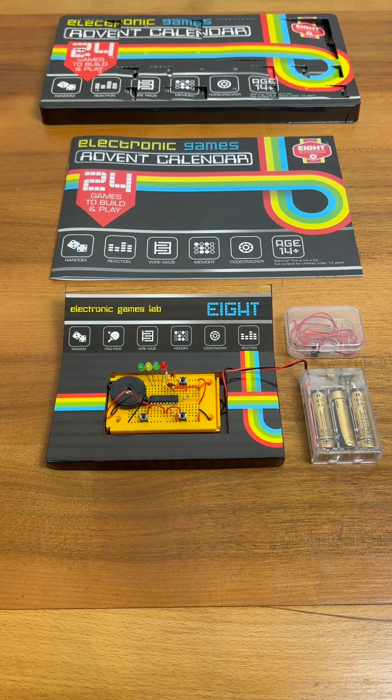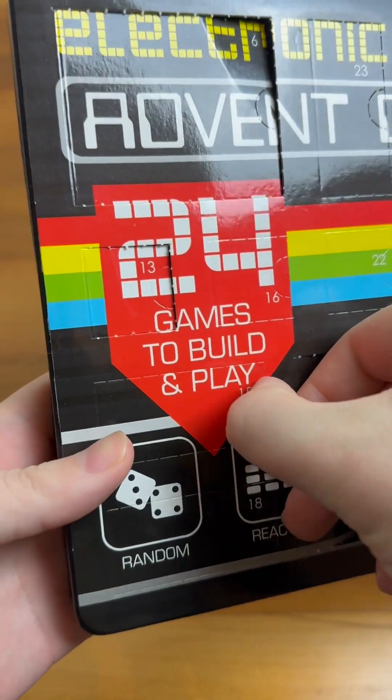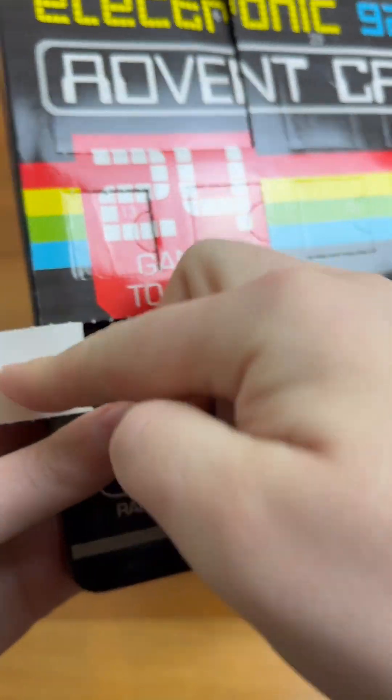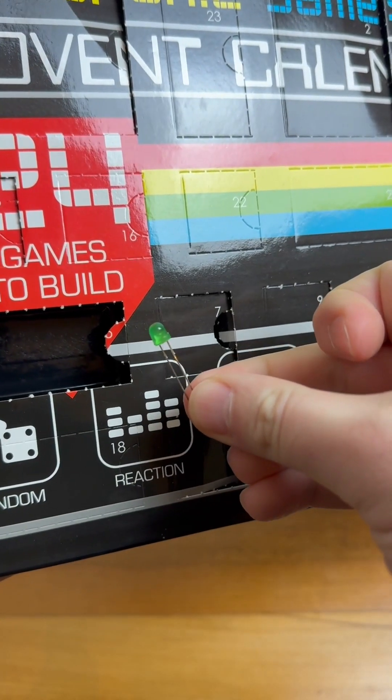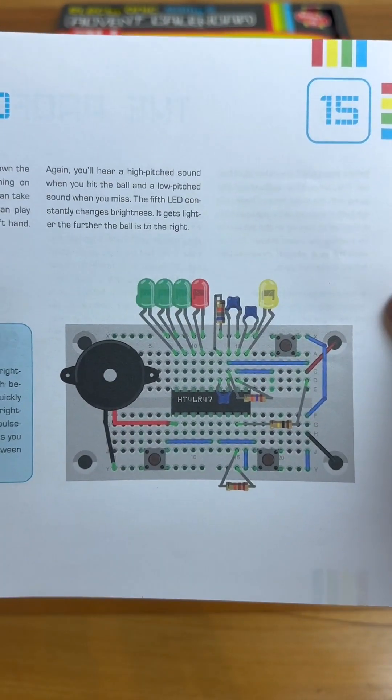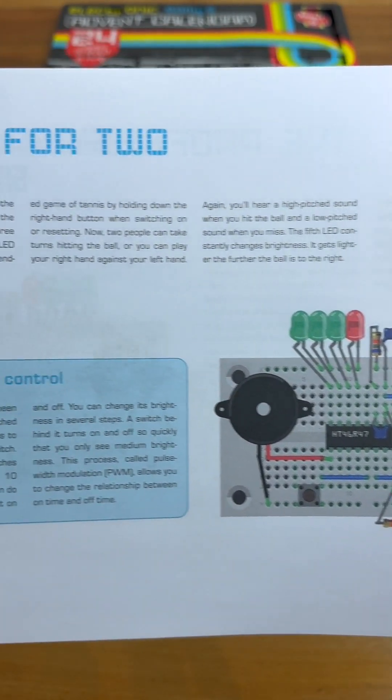It's day 15 of the Electronic Games Advent Calendar project. Yesterday we built this fun tennis trainer game, so let's take a peek behind door number 15 and see what circuit we're building today. Today we have a green LED, and our project is Tennis for Two.